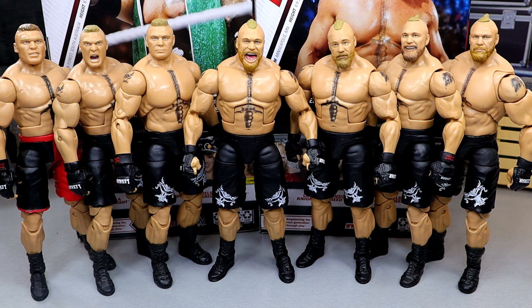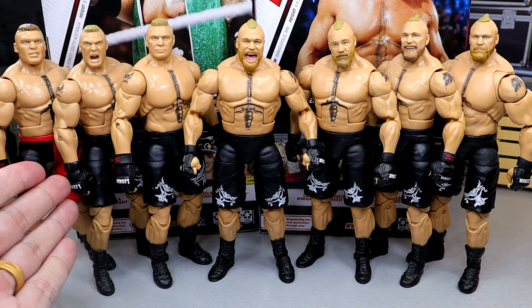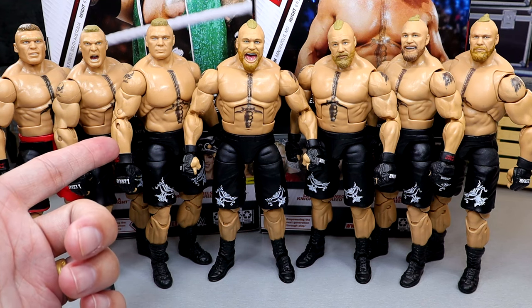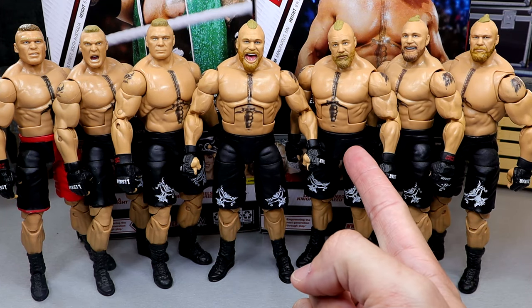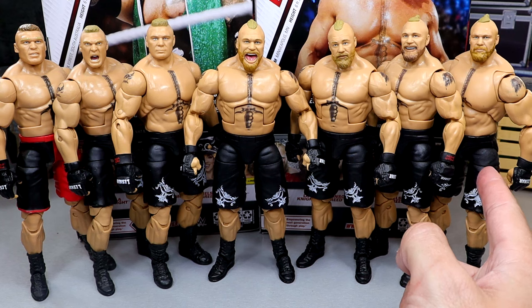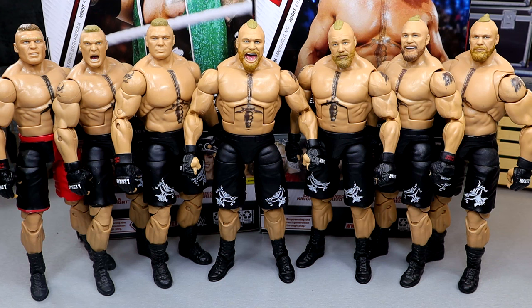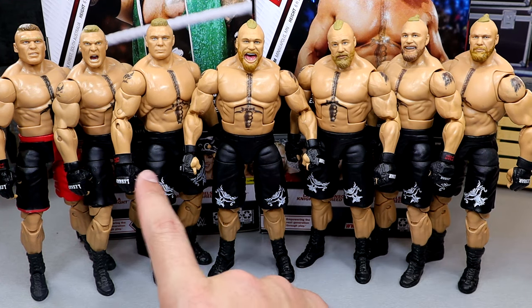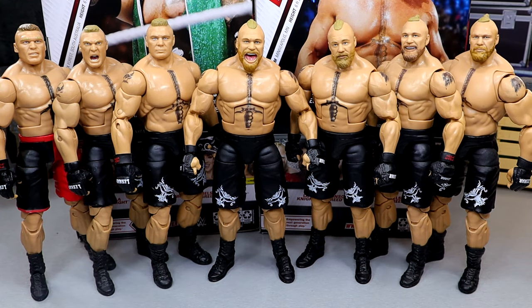For your Brock Lesnar figure comparisons, here's the army we have — and this isn't even all of them. From left to right: Elite 19, a Best of Pay-Per-View Elite, Elite 30, the GameStop exclusive with a head swap, the first Ultimate Edition, Elite 108 here in the review, the Royal Rumble Elite, Elite 96, and the best Mattel Ultimate Edition of all time — Ultimate Edition Series 15 Brock Lesnar. This one and the Royal Rumble are the only ones with pinless legs; these four have pinless arms, and some are single-jointed. This one also looks slightly shorter than the rest.